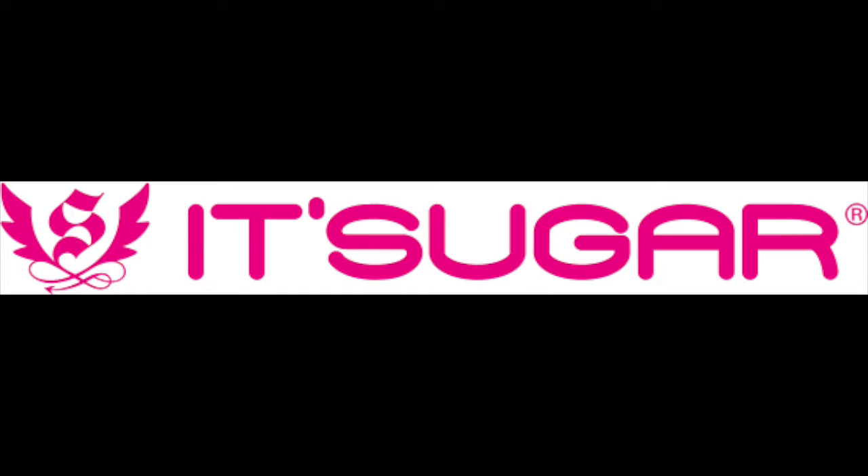Next, we got a giant jawbreaker from the candy specialty store It Sugar — you can find more about the chain at itsugar.com. I put it in a jar of hot water to dissolve it and time-lapsed it. The time-lapse was interesting, but when I fished it out of the jar, I saw that it had turned into this pinecone-shaped, pearl-like gem thing.